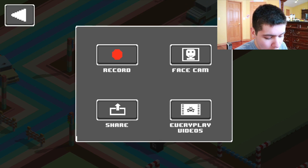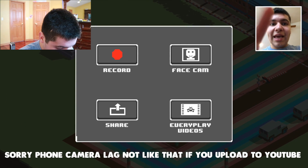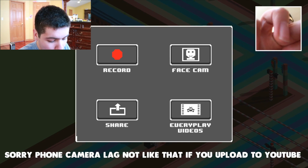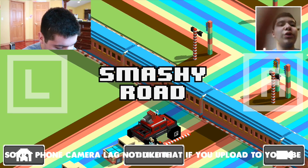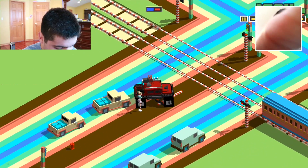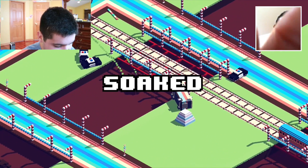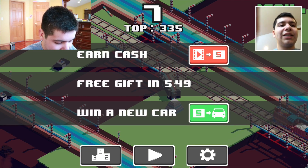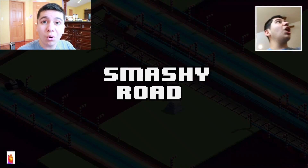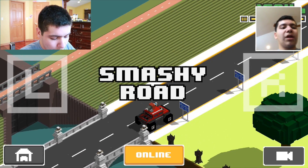When you click that button, it gives you the option to record or use face cam. I like to put face cams in my videos, so you can click face cam and you should be able to see me — hey guys, I'm on my iPhone screen. Then you click record and boom, you're already recording. Just do your commentary or play around. Make sure your finger doesn't get in the way like how I just did — you've got to move your finger out of the way.